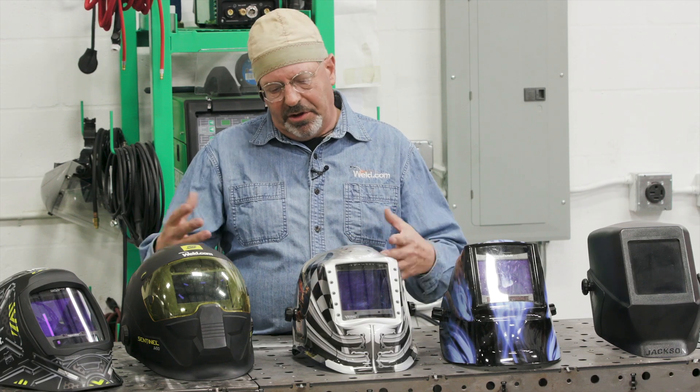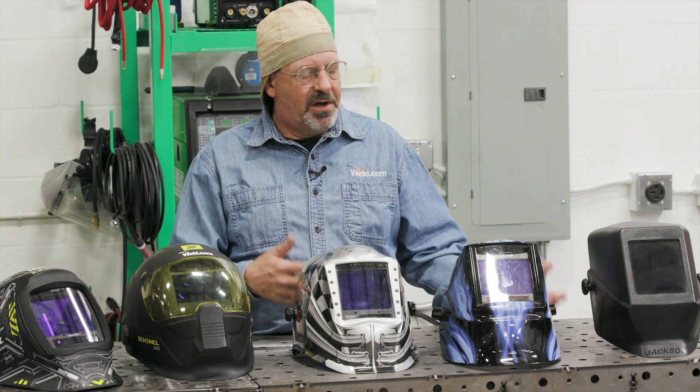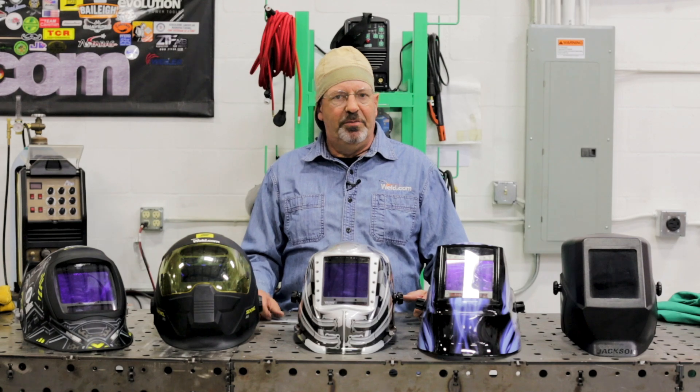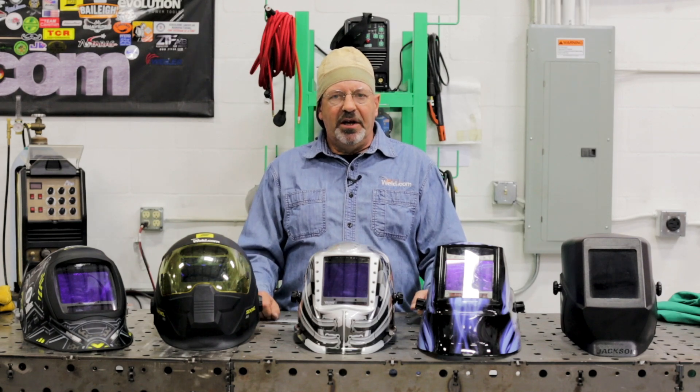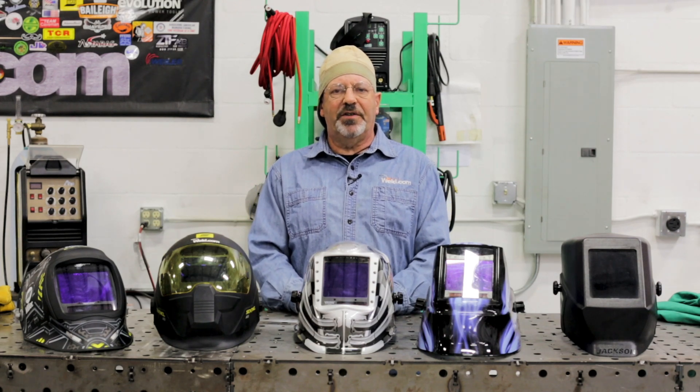So we've talked about visual acuity and where to position yourself so you can see. We've talked about cover plates and the darkness of filter lenses. I hope this helps. If we can help in any way, please reach out in the comments. Thanks for your subscription to Weld.com — check us out on Facebook and Instagram.